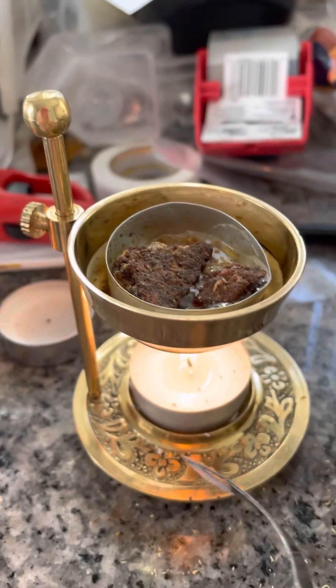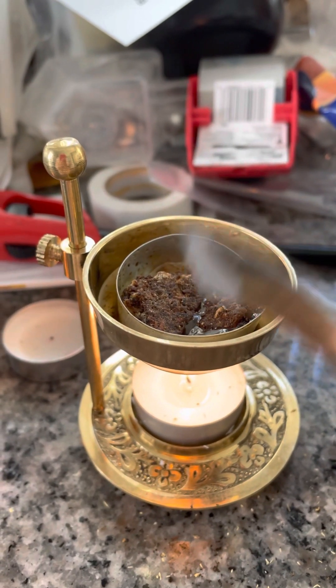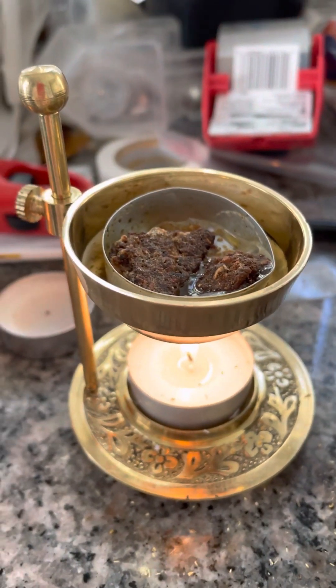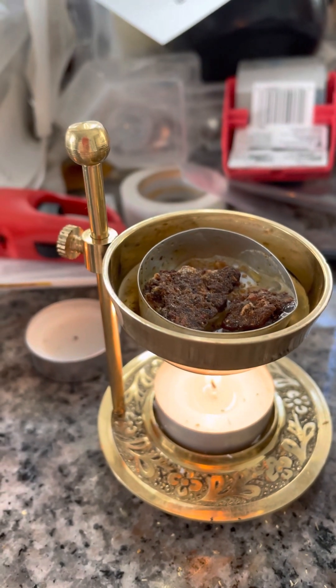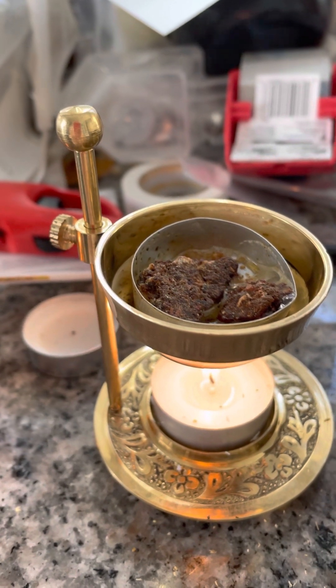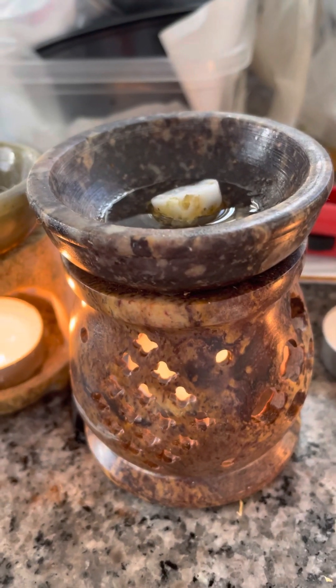You take one of these candles, gut out the wax, then put the resin in and it is beautiful. This is my favorite one out of all of them, but I also like the soapstone one — I use those a lot too.